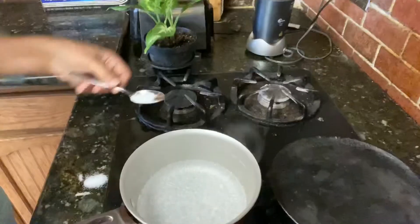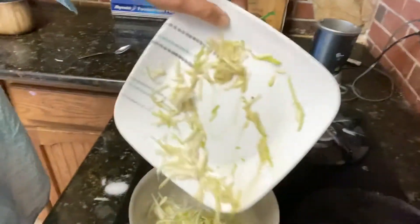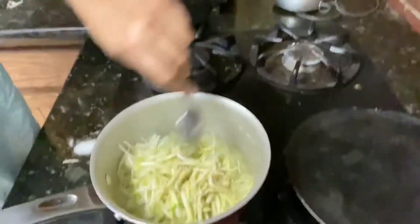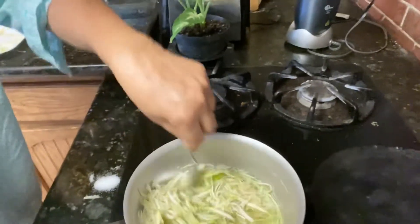Half teaspoon salt. And this will be boiled — just for 5 minutes. Let's go to the water.